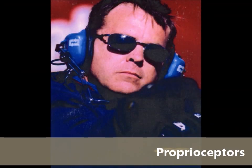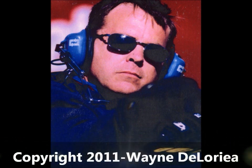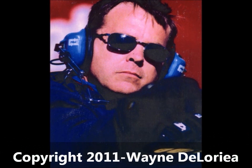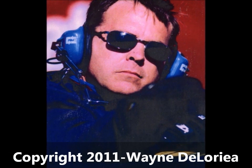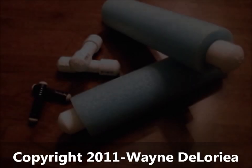Hi, I'm Wayne Deloria, former National Director of Activity and Exercise for one of the largest senior care corporations in the United States, and NASCAR pit crew coach for some of the top teams in NASCAR. I've been asked to bring you some of my secrets for training folks not to fall down. So if you're ready, let's drop the green flag and get started.